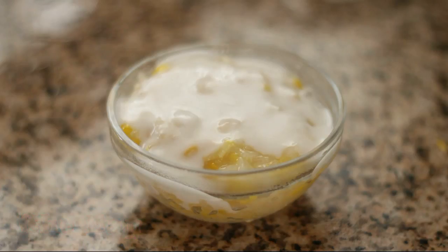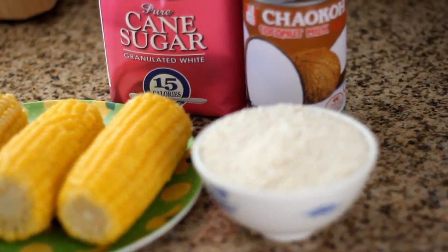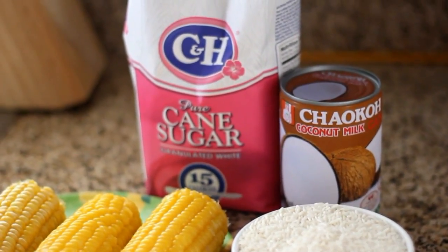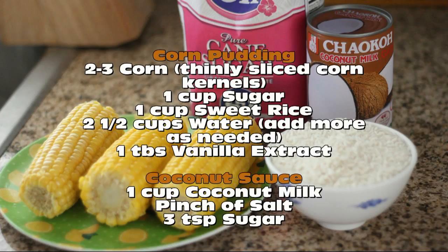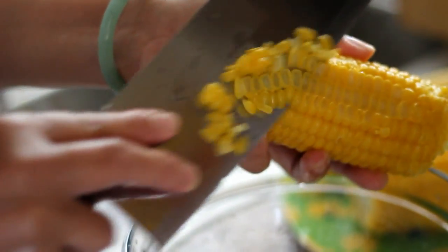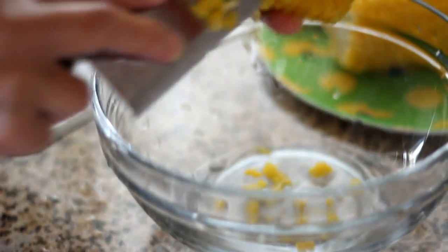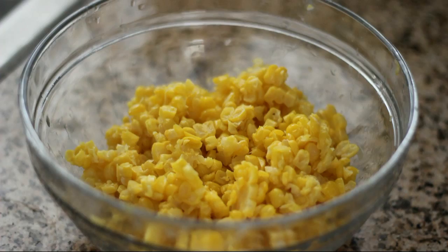The basic ingredients you will need are about 2-3 ears of corn that have been cooked. Thinly shave the corn kernels, then put the corn in a bowl and set aside.